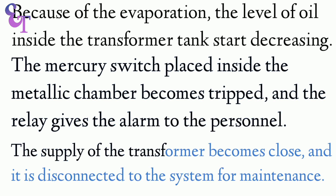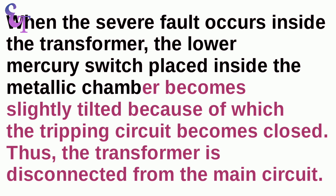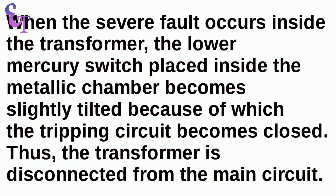The supply of the transformer becomes closed and it is disconnected from the system for maintenance. When a severe fault occurs inside the transformer, the lower mercury switch placed inside the metallic chamber becomes slightly tilted, because of which the tripping circuit becomes closed. Thus, the transformer is disconnected from the main circuit.